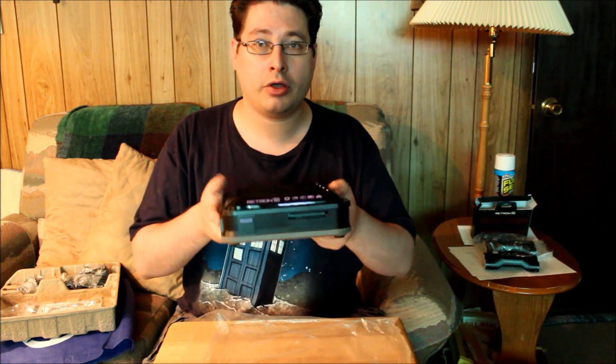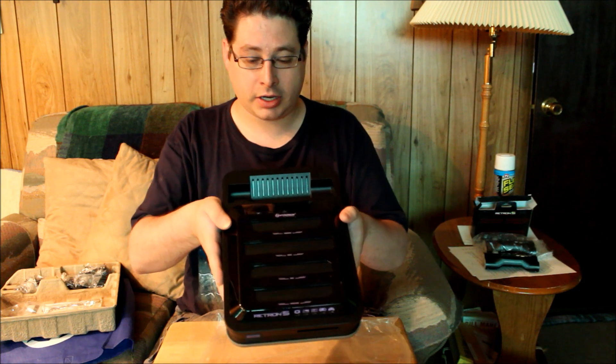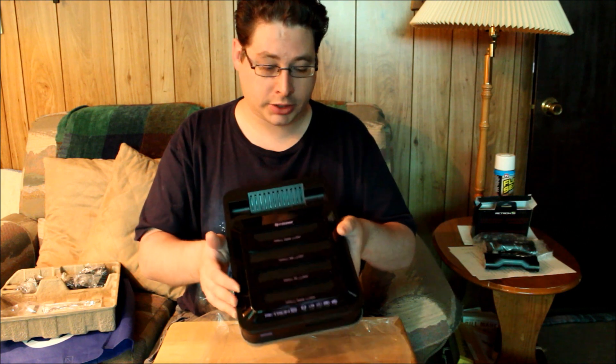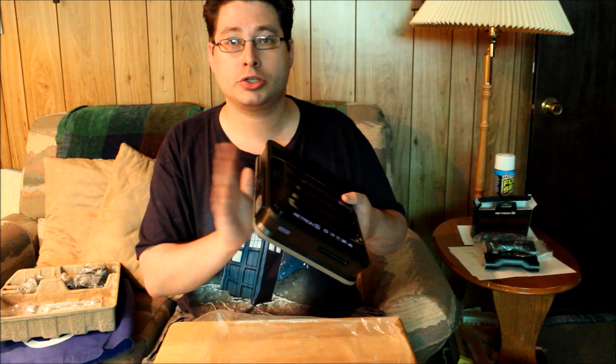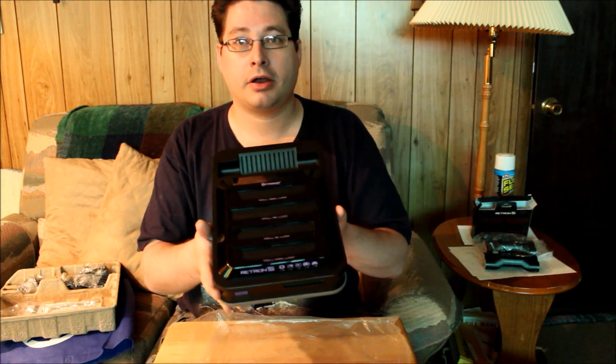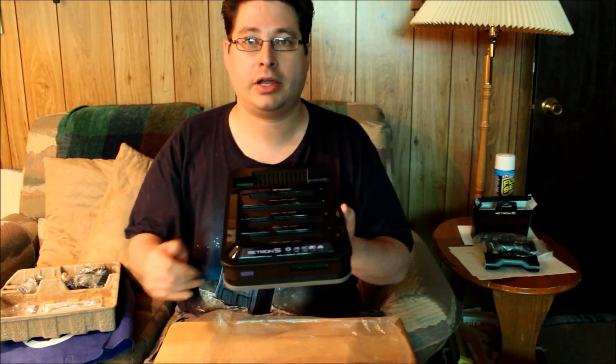I like how on the black version of the console the cartridge slots and doors are also black. It's got this kind of Darth Vader look to it. It still has the purple trim — the power button's purple, the text on here is purple — but it actually looks like a nice little accent. What was it from Spinal Tap? "How much more black can it be?" None more black. All in all, I'm pretty impressed with how they packaged it, how it looks, just the initial visual impression.